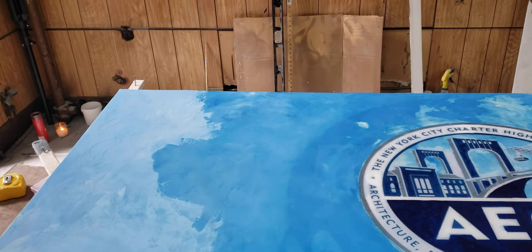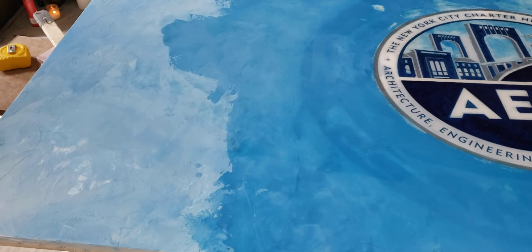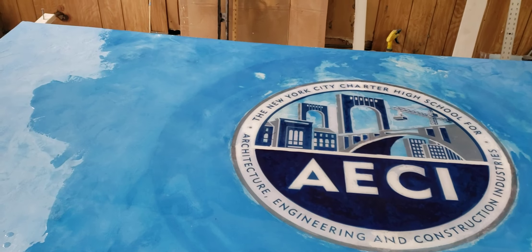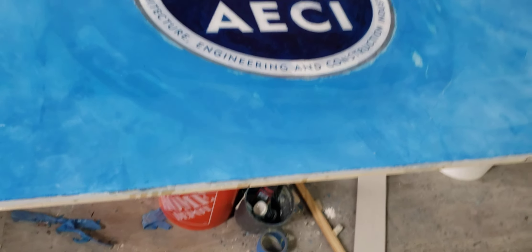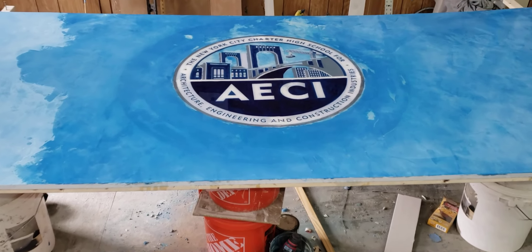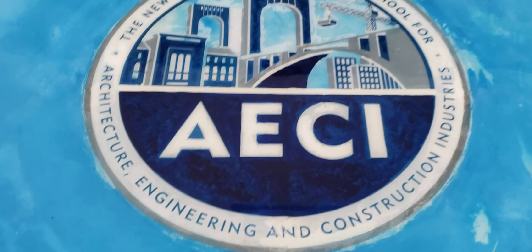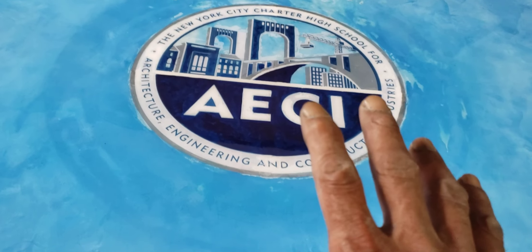Check this out — this is another micro cement portrait, but this one is seven feet, 84 inches long by 40 inches wide. This is for a charter school — charter school's aquaculture, engineering, and construction industries. This is what we created.